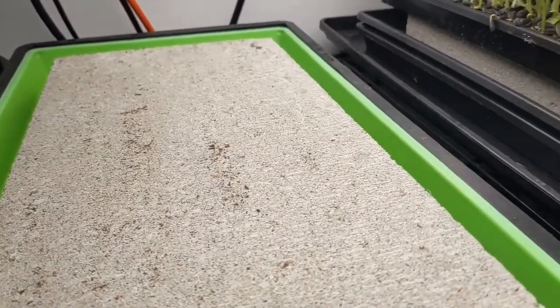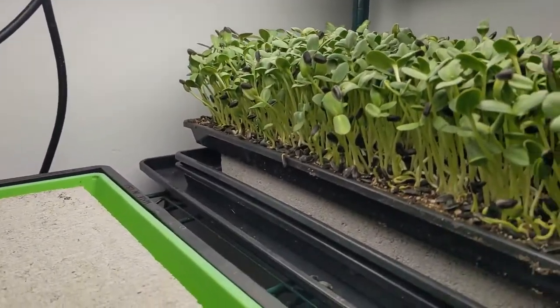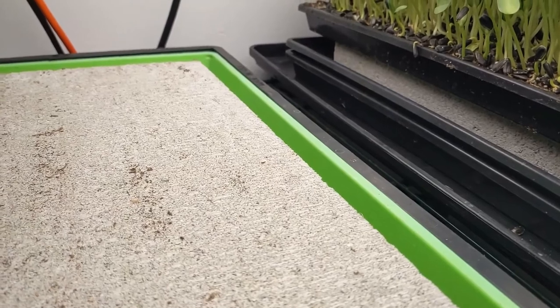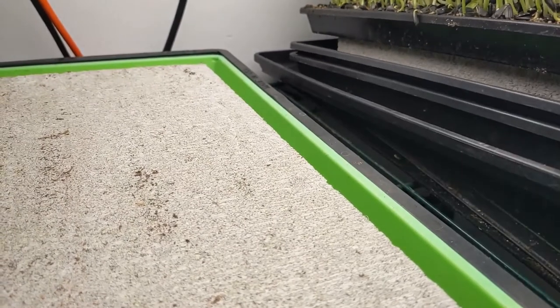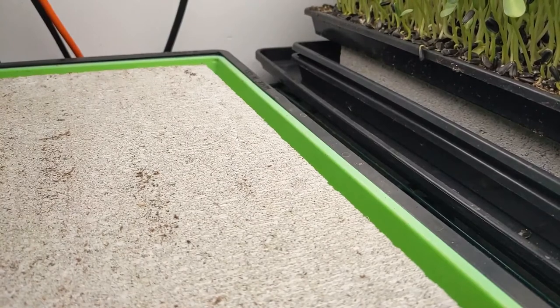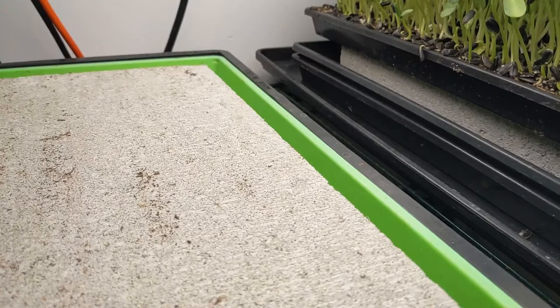Because I don't think it's quite getting the same amount of heat it would usually get — I'm just checking under there — that is probably slowing it down a bit. So everything's looking pretty good so far. Tomorrow we're going to check in, do our uncovering, and take a closer look at these crops.